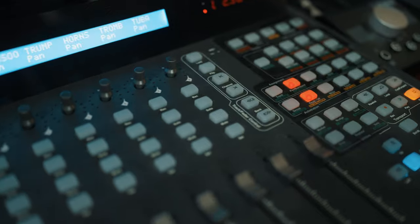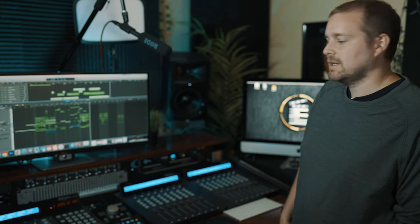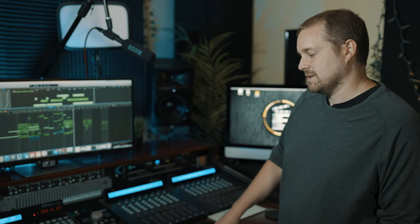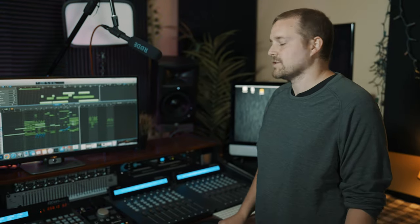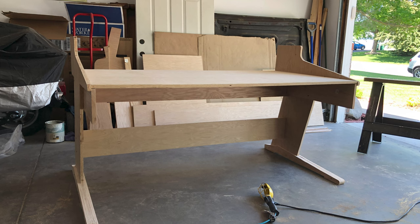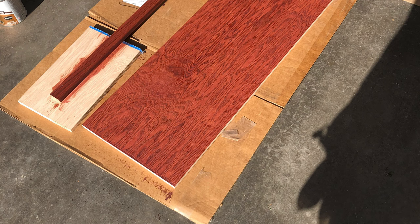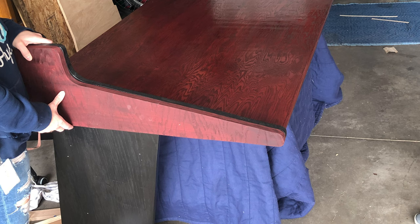This is a 32 fader control surface — it's the Qcon Pro G2. I have this running at all times. I can control all of my instruments, buses, and things like that through all of these faders. They're motorized, they move on their own and everything. This desk was actually custom built to fit this particular setup, which is pretty cool.